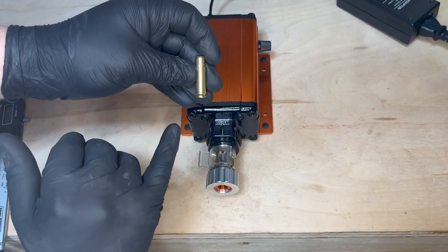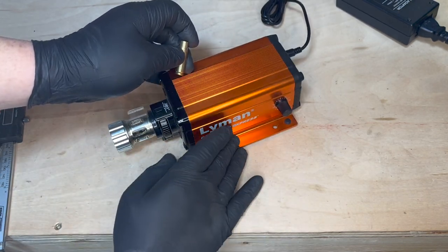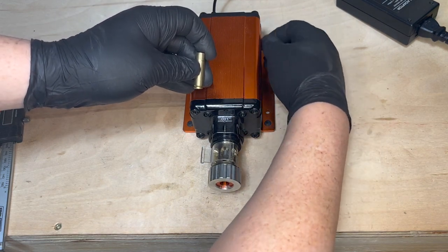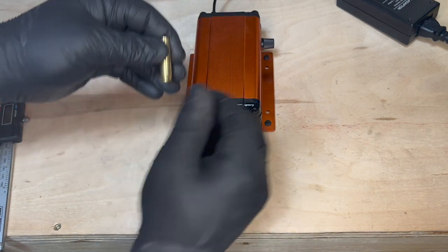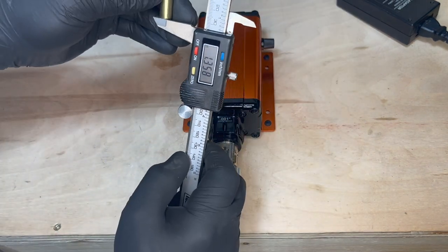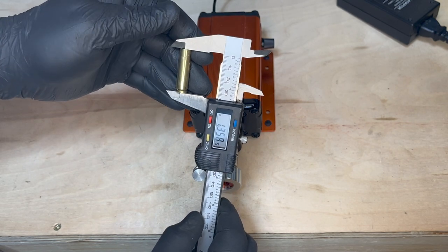The case trim length should be 1.358 inches. I already have my Lyman Case Trim Express setup to trim to that length, so we're ready to go. All I need to do is turn this on, place the case in the case mount holder, trim it — and we're right at 1.358 inches.